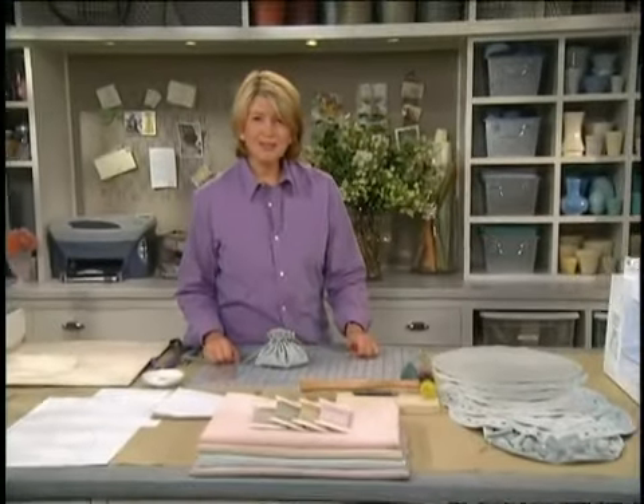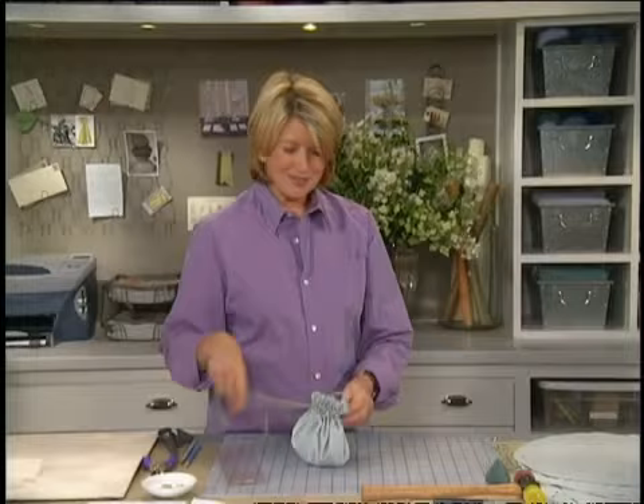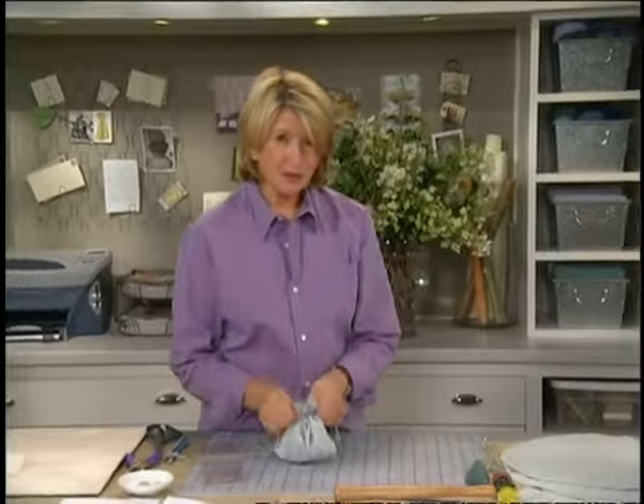Do you travel a lot, or do you want a safe place to keep all your pretty jewelry? Well, this little ultrasuede pouch, which looks like it could double as an evening purse, is a very useful pouch indeed.